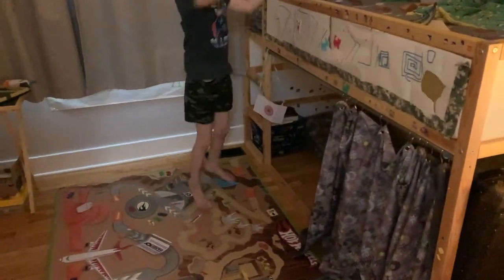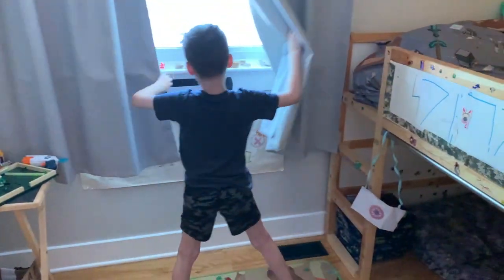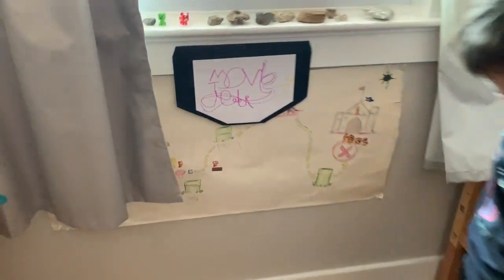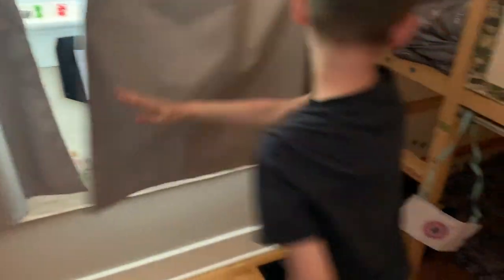Oh my god, I can't believe I'm here. I heard all about this. So this is the secret theater? Yeah. Do you just have it hidden? No, there's a sign. Oh my god, you keep the sign hidden. Oh my god. Okay, show me this theater.